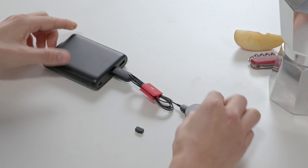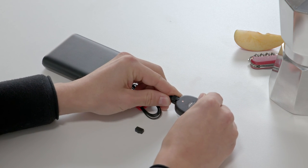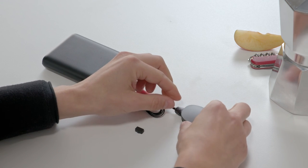The RONDO 3 charging cable can be connected to power banks, computers, TVs, or other USB power sources. So there you have it, incredibly simple charging with RONDO 3.